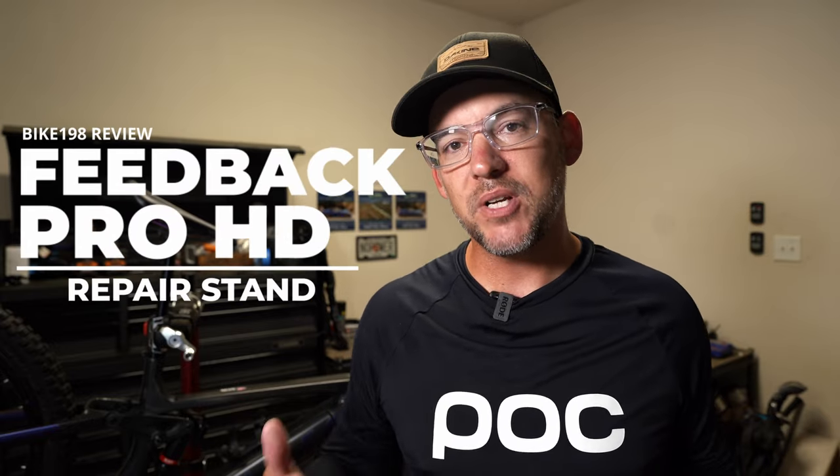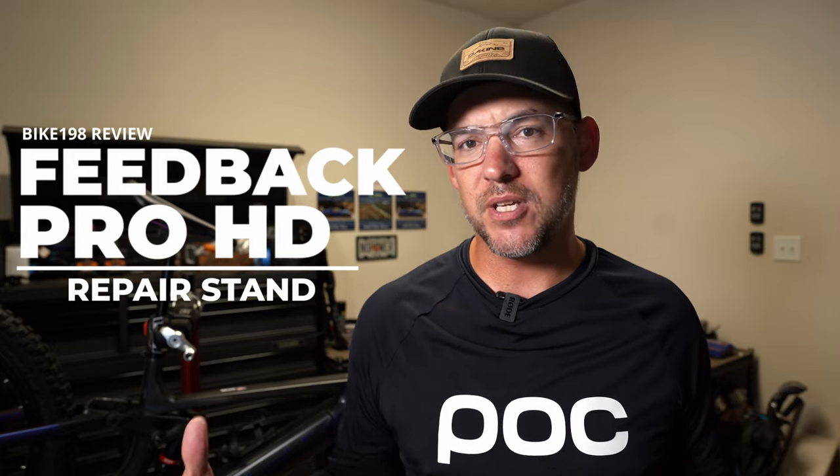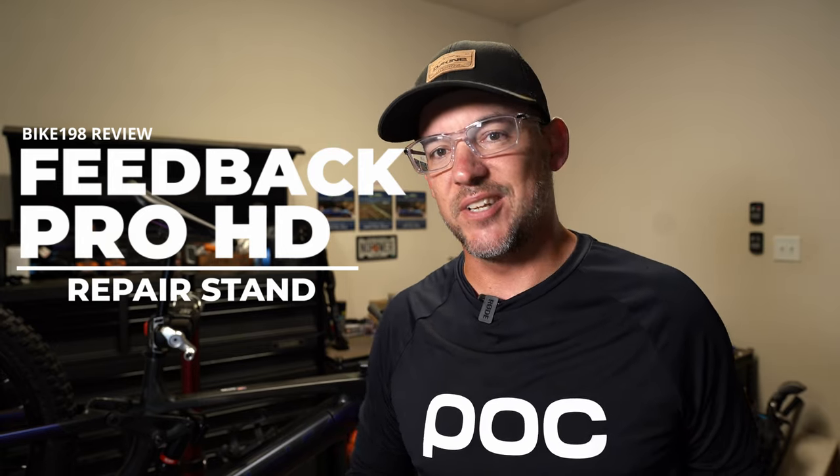I've been a big fan of the Feedback Sports Pro Repair Stand for years. So when they reached out and asked if I wanted to try their new HD version, I thought it'd be good to check out. So let's take a look.